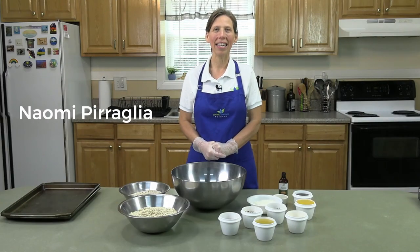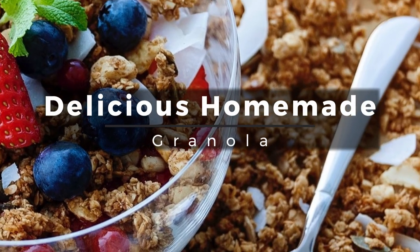Hello, my name is Naomi Peralia and I am from Living Springs Retreat. I work in the kitchen and today we would like to share with you one of our favorite recipes: delicious homemade granola.